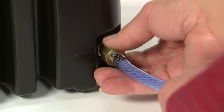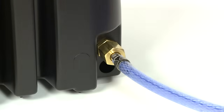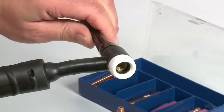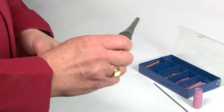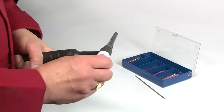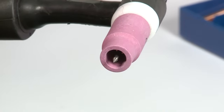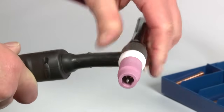Now attach the gas hose from the cylinder to the gas inlet fitting on the back of the machine. Next, you need to assemble your torch. Loosen the back cap. Push the collet into the collet body and screw it into the front of the torch. Screw the ceramic shroud into the front and push your tungsten into the collet body, leaving approximately 3mm protruding from the shroud. Now tighten the back cap to lock the tungsten in place.